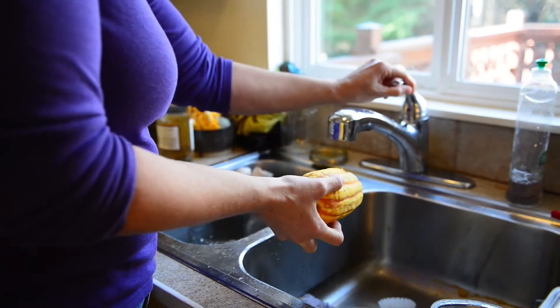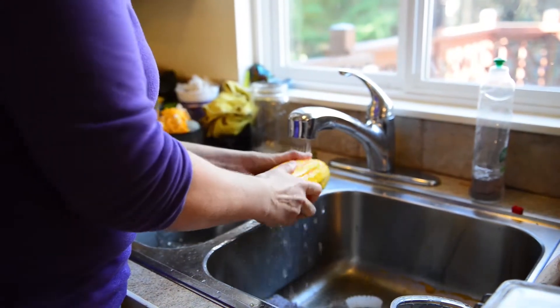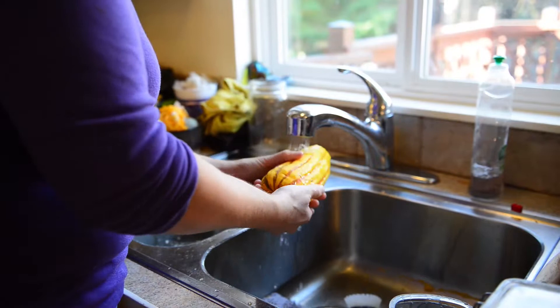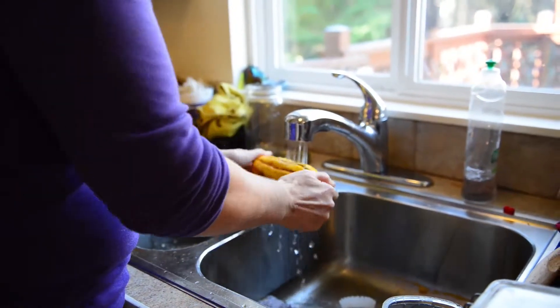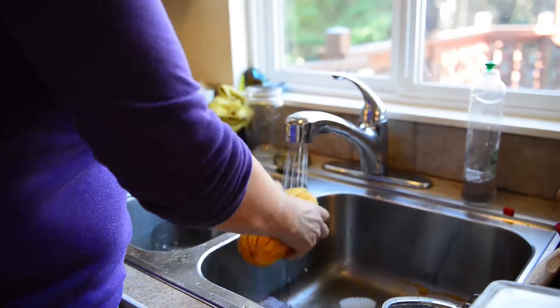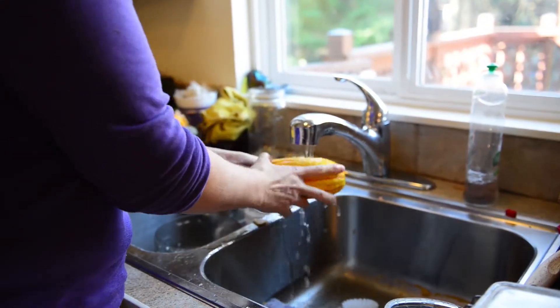We're making pumpkin chips — that's a good name. The squash aren't always perfectly pretty. We discovered that they last a lot longer if we don't wash them, but we've nested them in straw so that it insulates them and keeps them dry, but then they're still a little dirty.